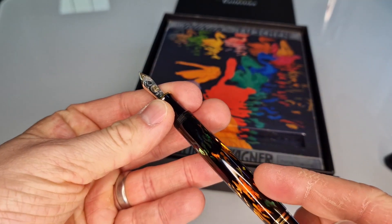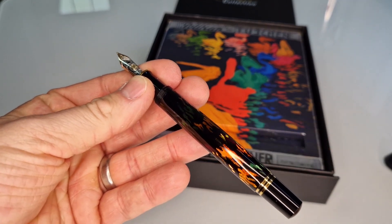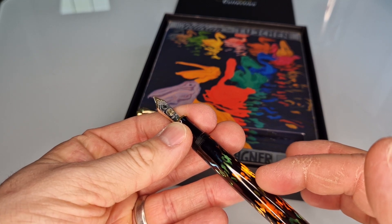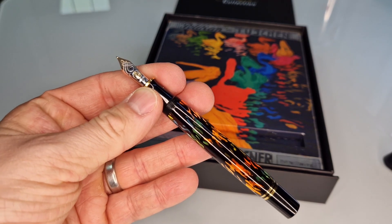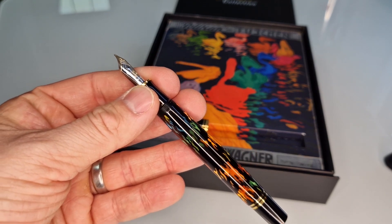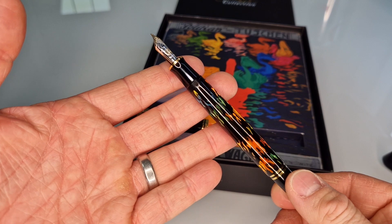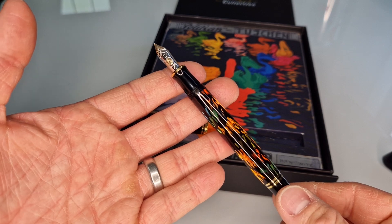It has a piston filling mechanism inside the barrel — you turn the end and a plunger moves down towards the nib; submerge your nib in your bottle of ink, then turn it back clockwise and that moves the plunger away from the nib, filling the barrel up with ink. Pelikan have been making that since 1929 — that's when they first trademarked it. It's one of Pelikan's unique things, and not many companies now do that type of filling mechanism.